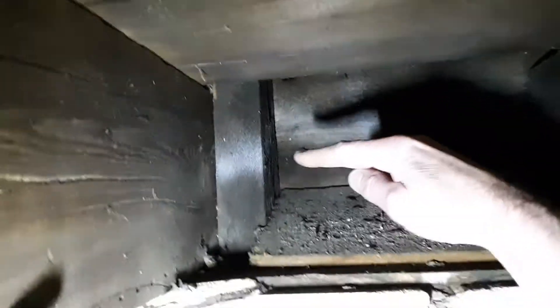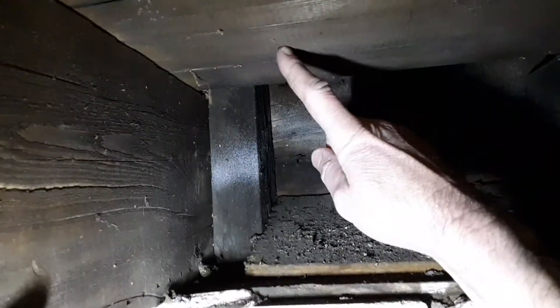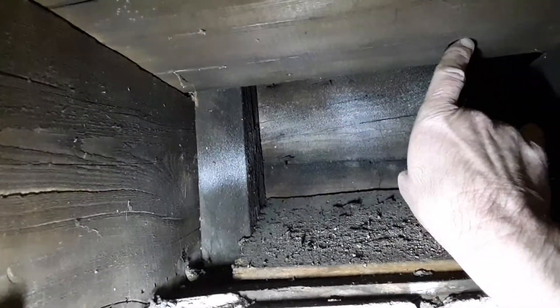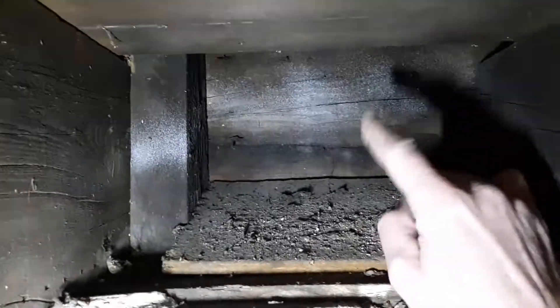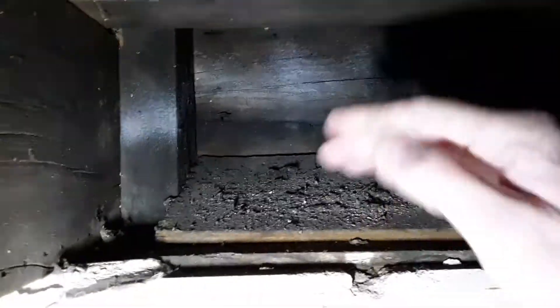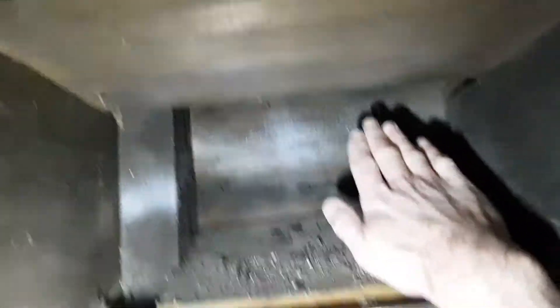Usually on today's platform framing the stud would be on top of the floor with a sole plate on it. This area right here is problematic — if there's a fire in the basement it allows that fire to go right up into the wall cavity of the upstairs areas.